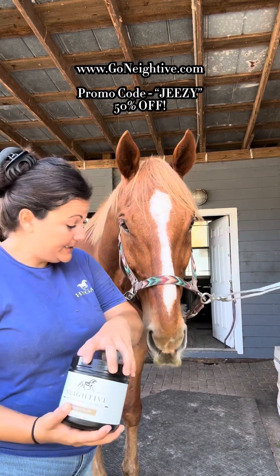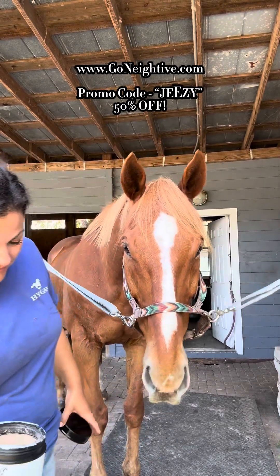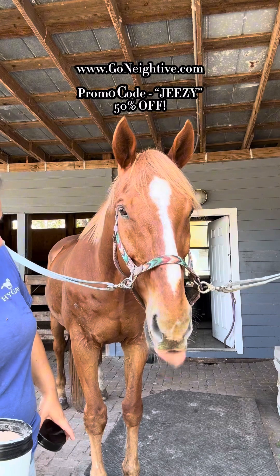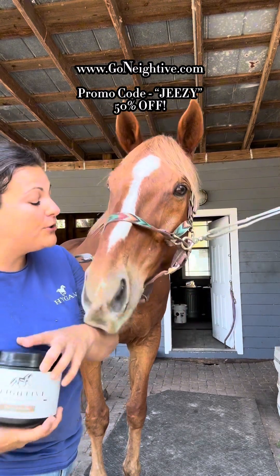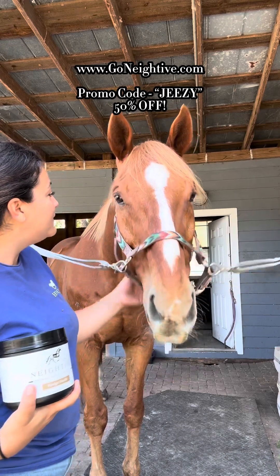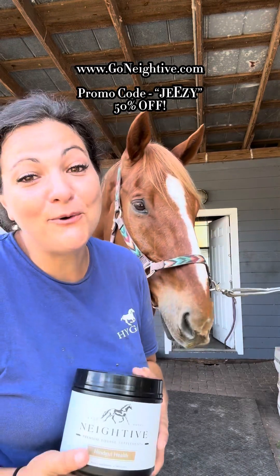Would you like another taste? I'll let him have one more. You got your tongue all up in there. Good stuff, huh? I'll put it in your next meal, okay? Thank you, Native. We love you. You're the best.